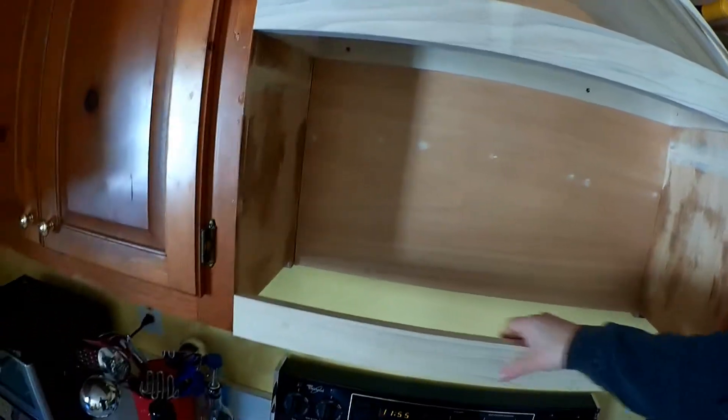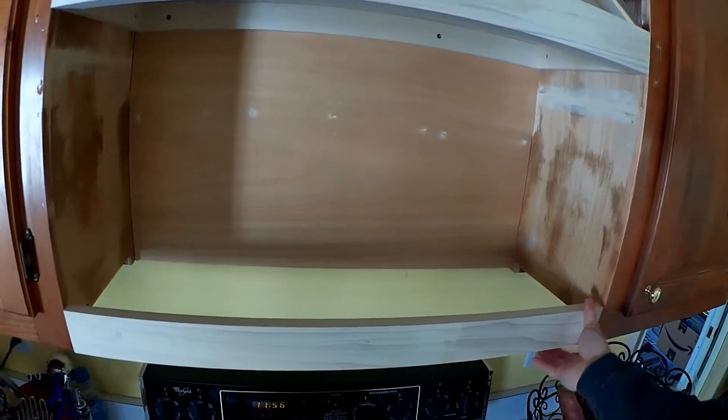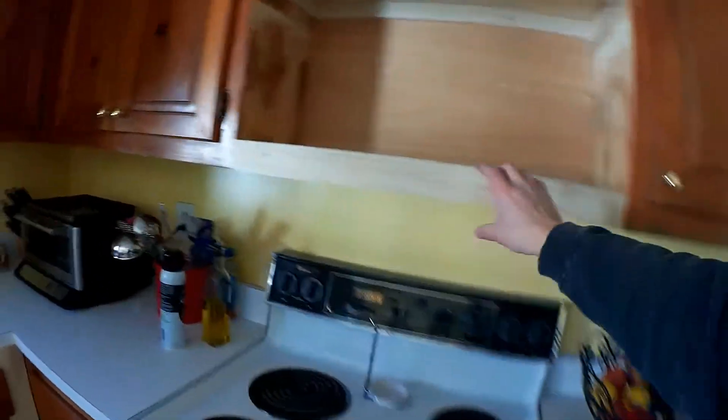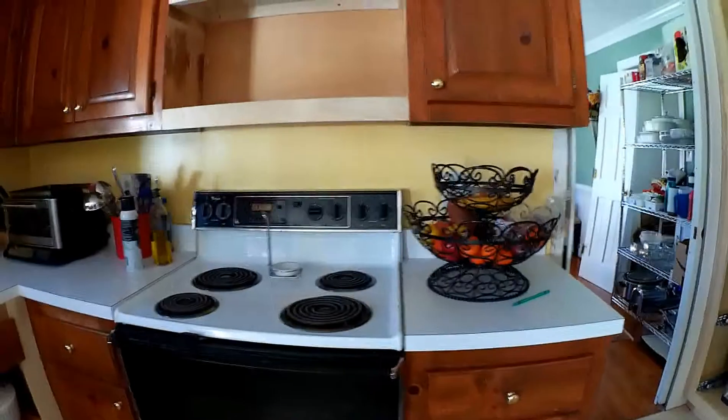I also have a shelf here that's just kind of sitting in place so you can see what it'll look like. I have a shelf for that area — I need to tie in the screws there — and then I'll slide the shelf in. I didn't do that yet because I've been still cooking here, so I didn't really want that shelf there permanently just yet.